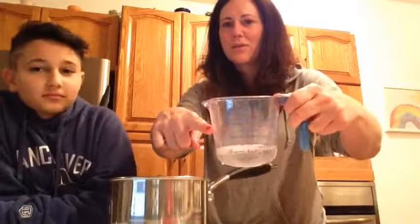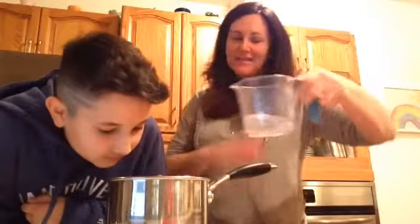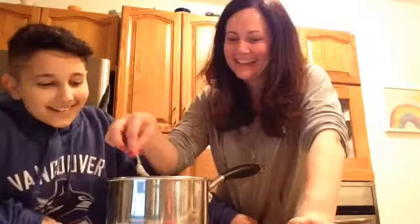I looked at the amount the guy had in his video — up to about there — and I kind of intuitively knew that was more than half a cup. So then we had to figure out how much water to actually put in. It was kind of a gamble, so we eyeballed the size of his pan and put a cup of water in. Ours isn't doing the same thing as his.